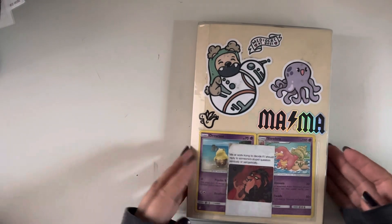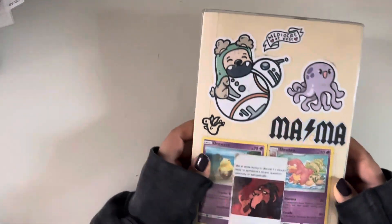Hey y'all, welcome back to my channel, or to my channel for the first time if this is your first time. My name is Amy and I'm a planner. I also own a shop called See Amy Draw.